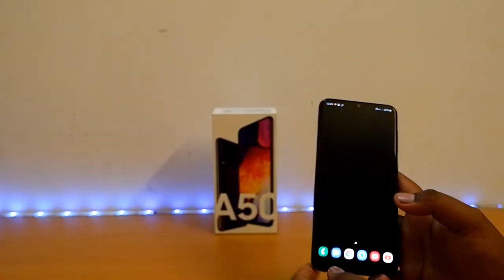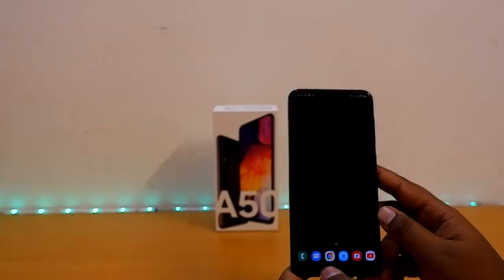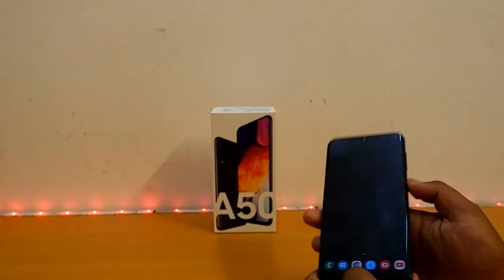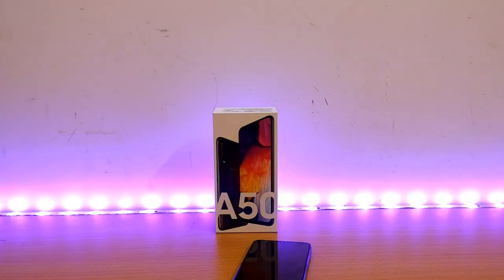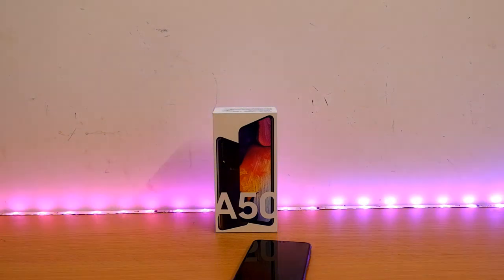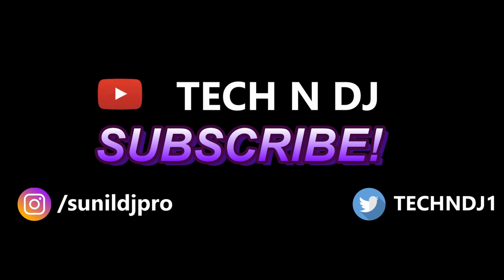Thanks for watching guys. This video was not taken on a mobile phone — it was actually taken with a camera. This is the first video I captured using a camera. It's the Fujifilm X-T100, my new camera. Earlier videos were taken with smartphones, but this is the first video I used the X-T100 for. The sound is also recorded on the X-T100 since my microphone doesn't work well with the camera. Upcoming videos will be in higher quality video and audio. Make sure to subscribe to my channel for regular updates. Thanks for watching. Bye bye.